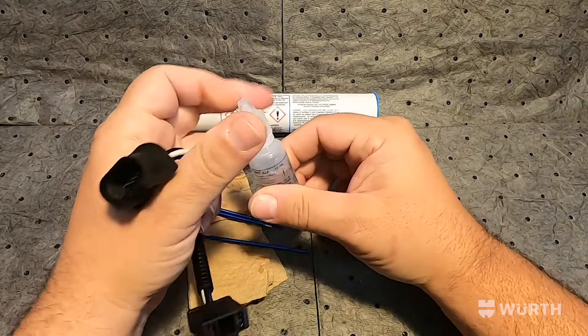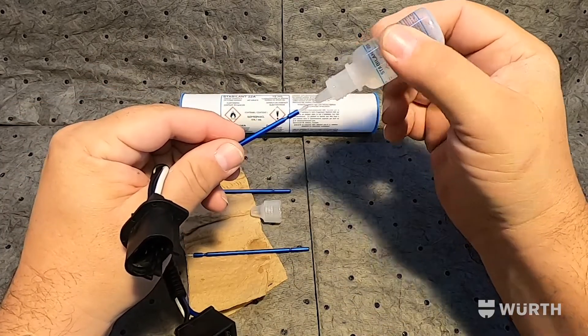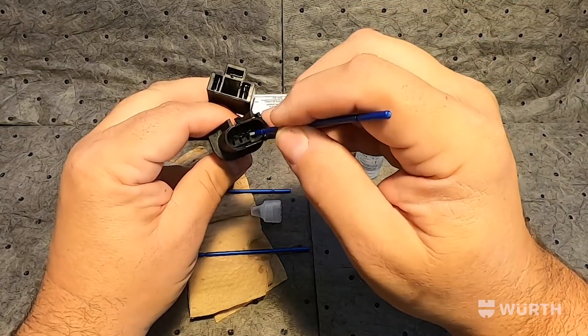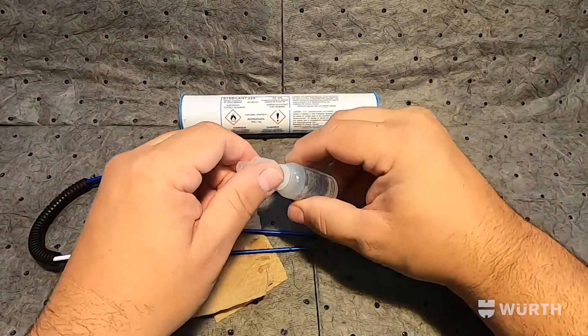To apply it, simply uncap the bottle, place a drop on the brush in your connector — regardless of male or female — simply brush it across the metal contacts, let dry, plug in, and enhance your contact.